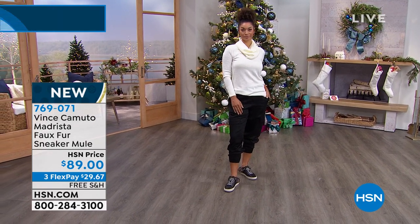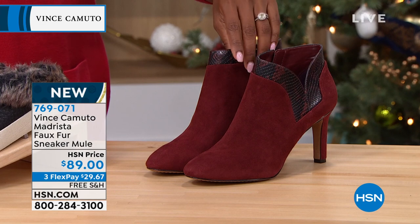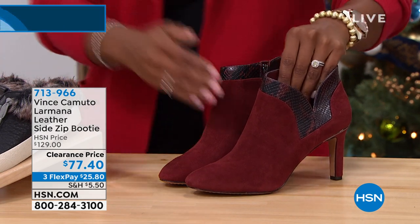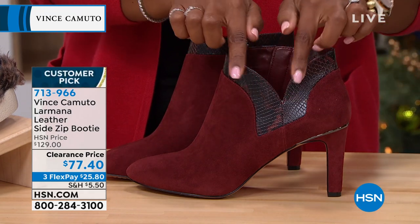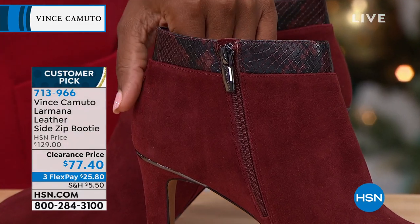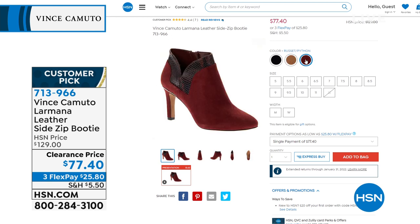We have black and white, but only about four dozen remaining in taupe — don't miss out. Also featuring the Larmana, a leather side-zip booty I'm wearing right now. It's available in suede or new buck. I love the dip design — it doesn't cut you right at the ankle, it actually goes underneath. The heel is about two and three-quarter inches. Available in black, pecan python, and russet python — a beautiful wine color.